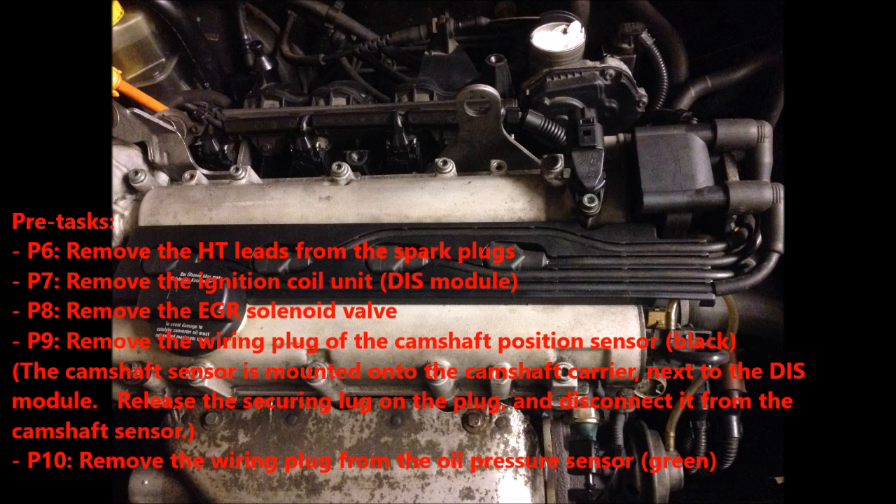The camshaft sensor is mounted onto the camshaft carrier next to the DIS module. Release the securing lock on the plug and disconnect it from the camshaft sensor. Similarly, remove the wiring plug of the oil pressure switch sensor.